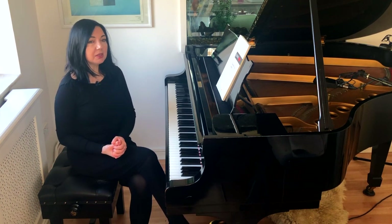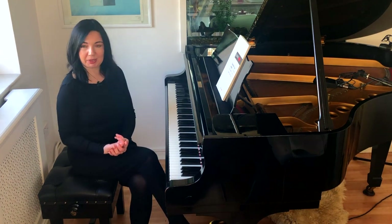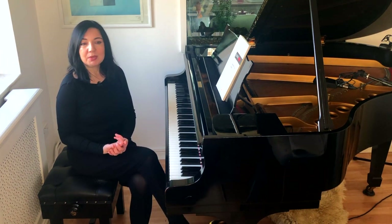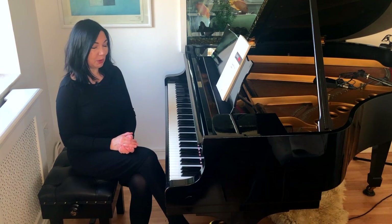I thought it may be interesting for some of you to know how I came up with creating Piano Yoga, because it wasn't that one day I suddenly woke up and thought I'll create Piano Yoga exercises. Not at all.